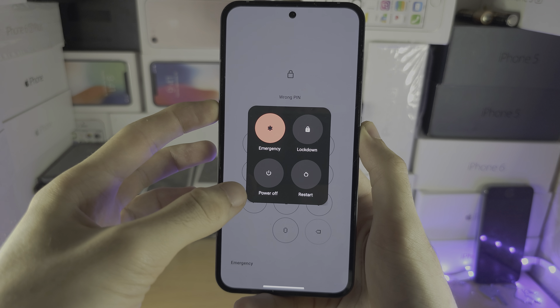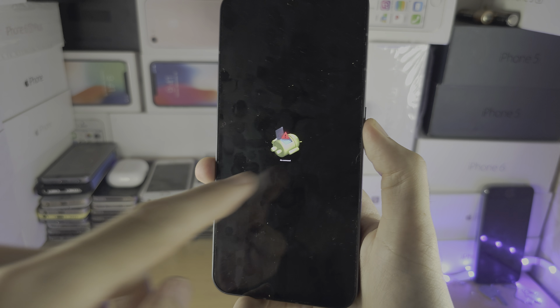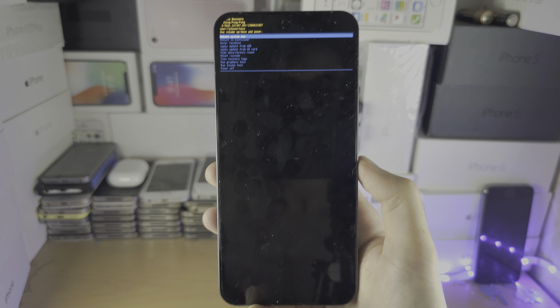Keep holding volume up. Any second now — once you feel that vibration, release power but keep holding volume up. When you see 'No Command' on screen, hold the power button and while holding it, click and release volume up. Now we're in recovery mode.